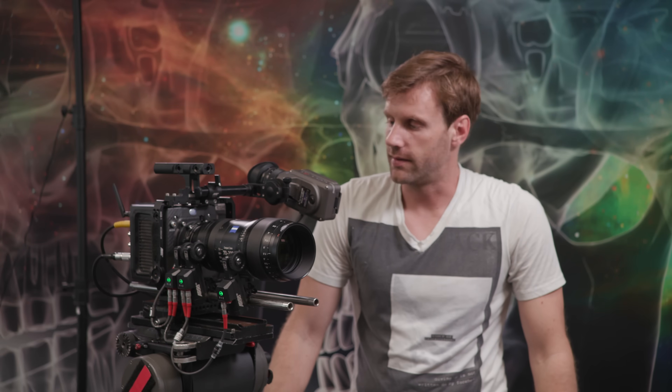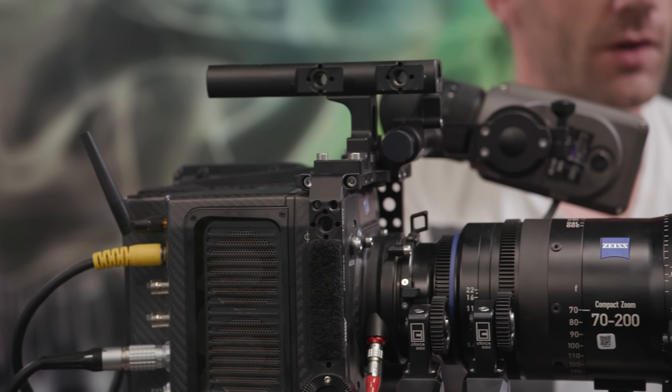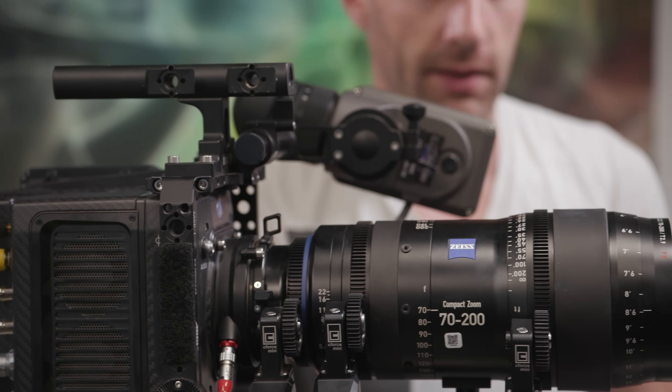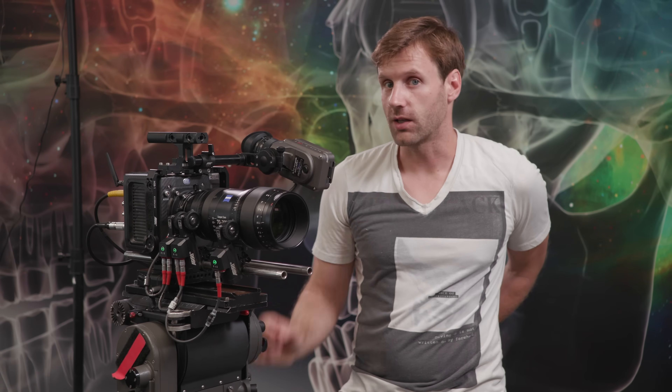The Alexa Mini can record 4K, and most people are going to be using it to shoot 4K, but it's not a true 4K. The native resolution of the sensor is 3.2K, so there's a lot of internal up-resing done by sophisticated algorithms and dedicated hardware inside the camera to up-res that image from 3.2K to 3.8K. 3.8K is also known as Ultra HD or UHD, which is the broadcast television standard for 4K content. The Alexa Mini is not currently doing DCI 4K, which is 4096 by 2160 pixel resolution — that's actually a little more resolution.